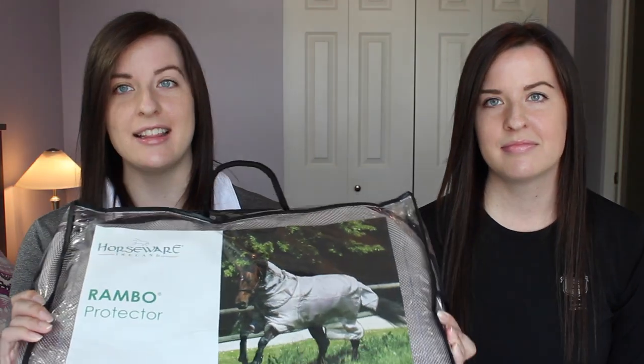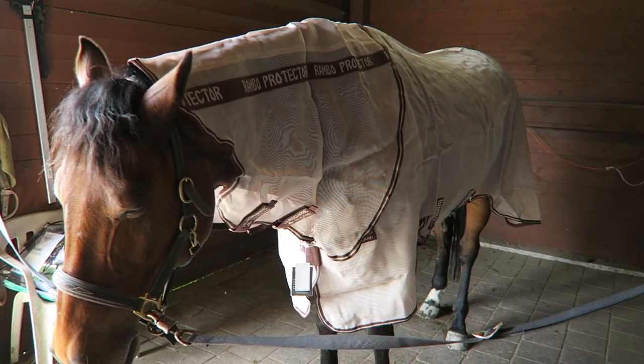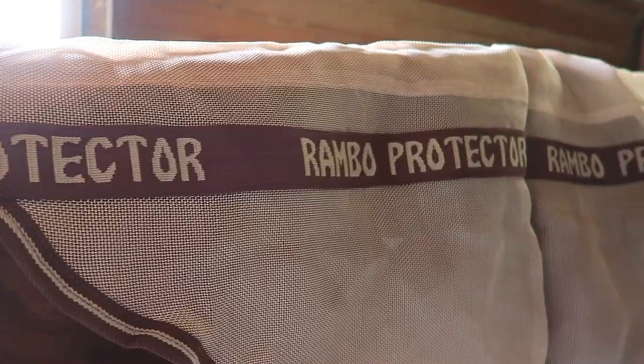If you have a fly mask and fly spray and your horse is still really bothered by flies, the next thing you could try is a fly sheet — we have two to show you. The first one is the Horseware Rambo Protector Fly Sheet in the Oatmeal with Brown Trim color. This fly sheet offers UV protection to prevent your horse's coat from getting sun bleached, and it also has a detachable neck.